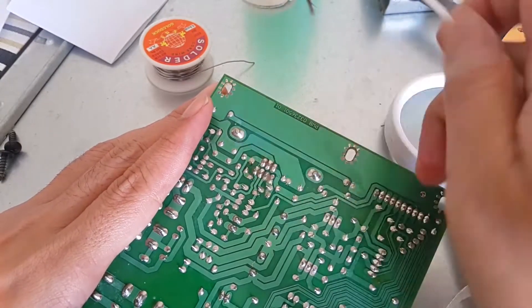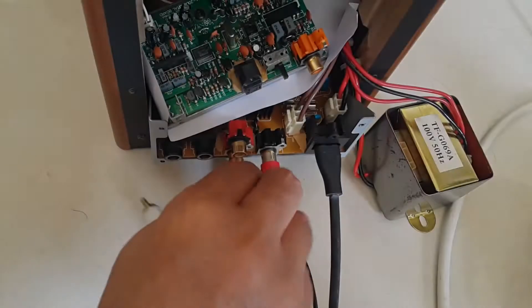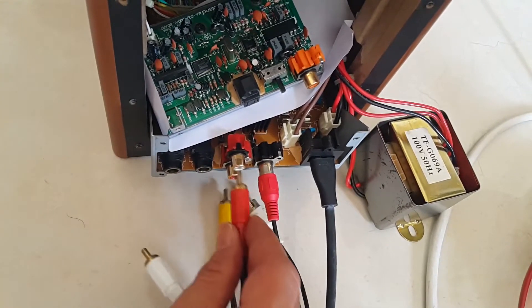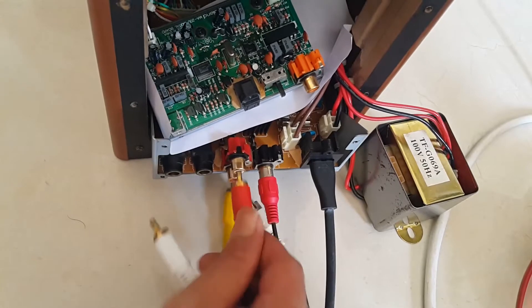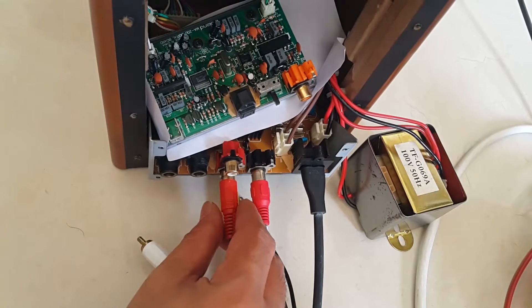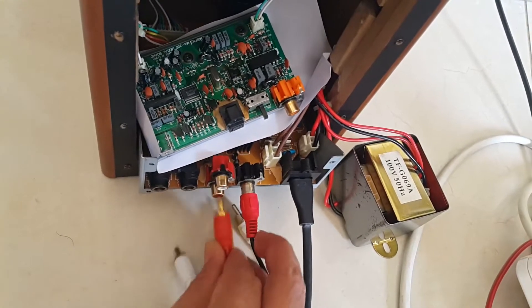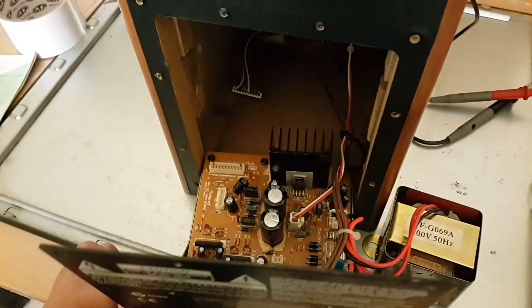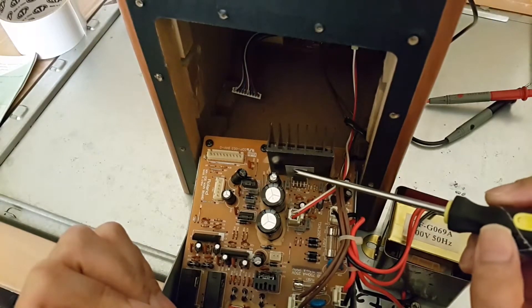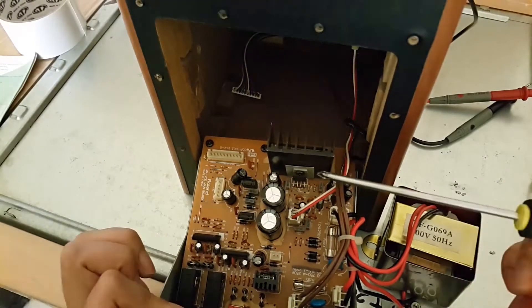Let's get started. I already replaced the IC TDA7298 but it still has a problem, so I'm going to try to check all the components.